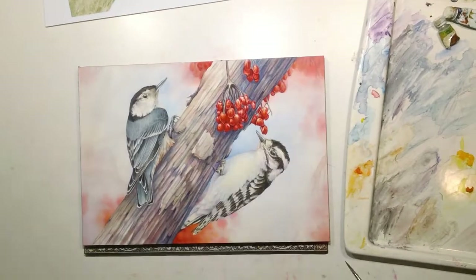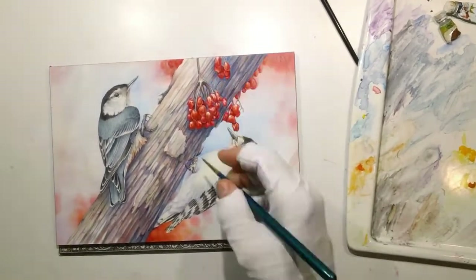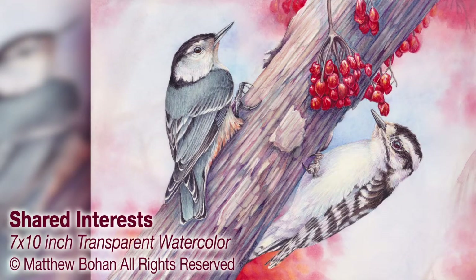Really late in the game I was mostly just trying to unify things with little dark flecks of color and finish off those final details. So there you go — a 7 by 10 inch transparent watercolor of a white-breasted nuthatch and a downy woodpecker. I hope you liked it; if you get a chance, have a peek at the blog or leave a comment.